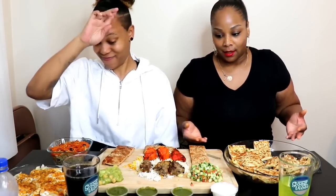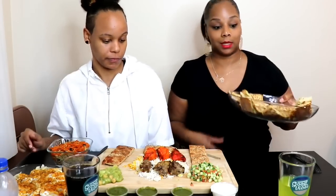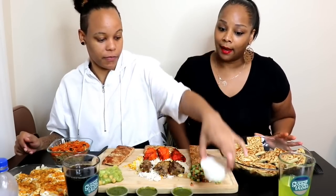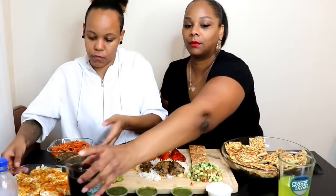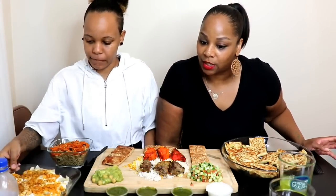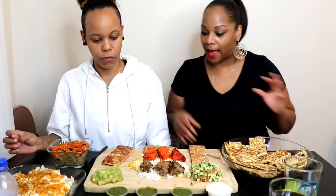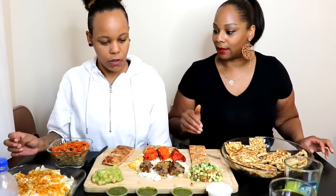All right guys, before we dig in I think we should tell them a little bit about what we have. So this is the bolani — it's a turnover filled with potatoes, chopped scallions, and special seasonings, and they usually eat it with yogurt. This looks so good, I can't wait to try that. Here's the yogurt. The next thing we have is mantu — dumplings stuffed with ground beef, sautéed onions, yogurt, and vegetables. And we have chicken and beef kebab.